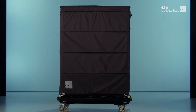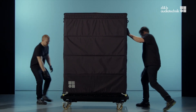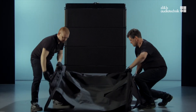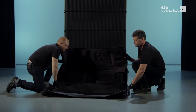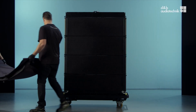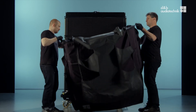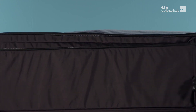SL travels on touring carts, which can carry up to four top cabinets and are also part of the rigging system. To protect the cabinets during transportation, quick-remove covers are available. Both the flying frame and the load beam can also travel on the cart. The cover features extension zippers to fit all parts properly.